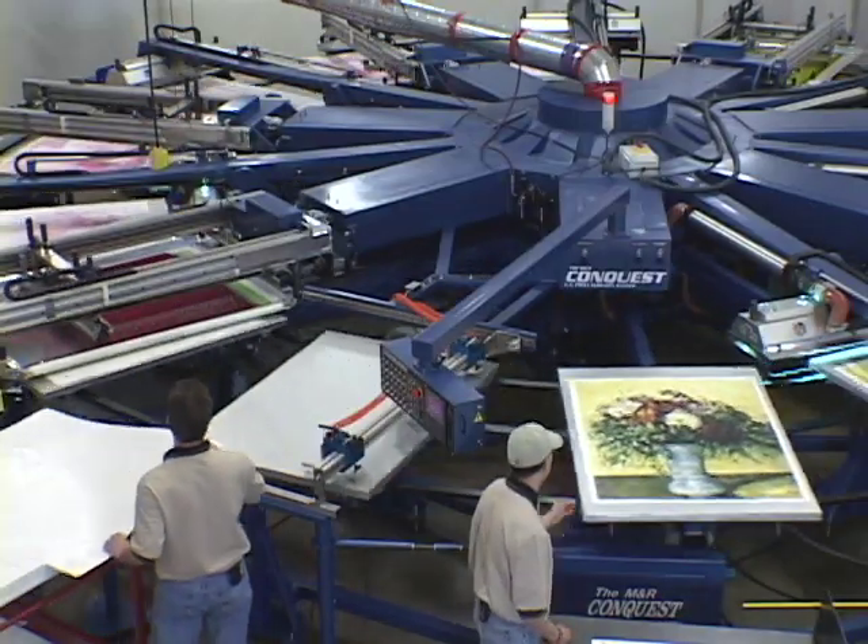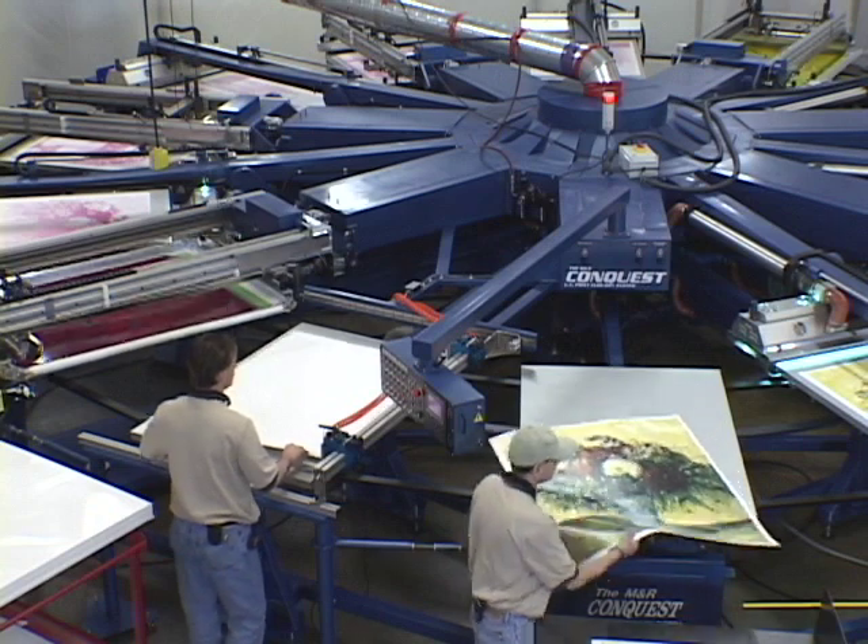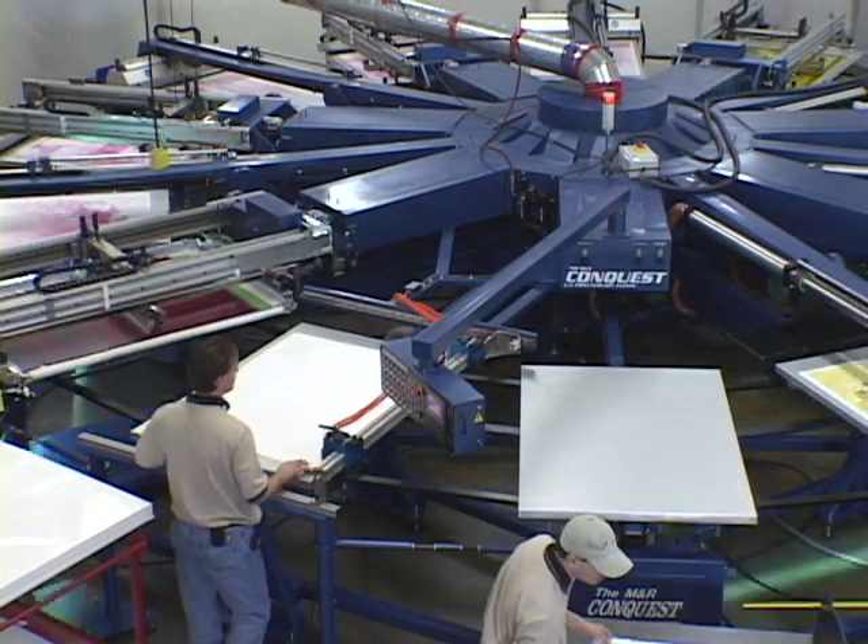For versatile, high-quality, multi-color UV graphic printing, nothing can beat the M&R Conquest Press.